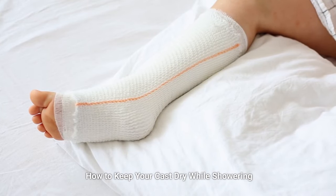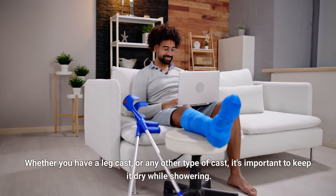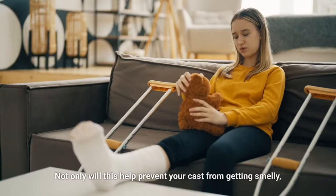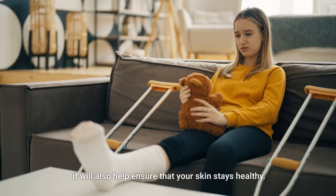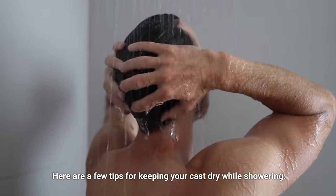How to keep your cast dry while showering. Whether you have a leg cast or any other type of cast, it's important to keep it dry while showering. Not only will this help prevent your cast from getting smelly, it will also help ensure that your skin stays healthy. Here are a few tips for keeping your cast dry while showering.